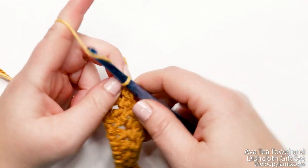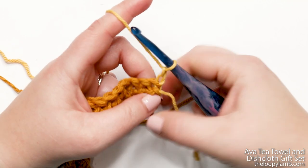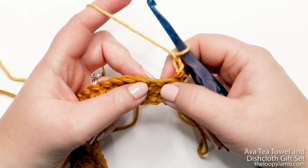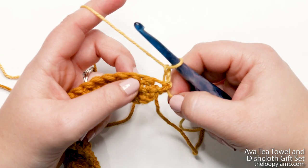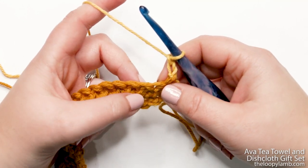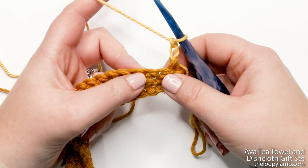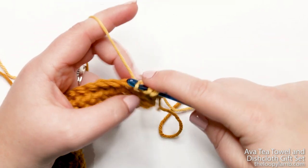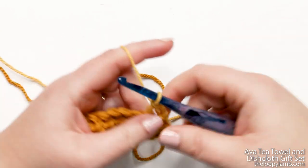To start the next row, yarn over and chain up two, then turn your work. That chain two counts as our first stitch. Now I'm going to do what's called a cross double crochet. We're going to skip the second stitch and work a regular double crochet into the third stitch. Yarn over and insert your hook into that third stitch, yarn over and pull up a loop — you'll have three loops. Yarn over, pull through two, yarn over, pull through two. That's our first double crochet.